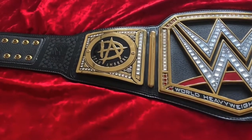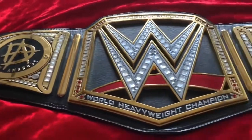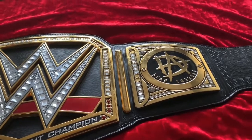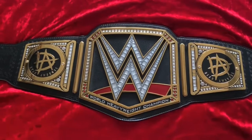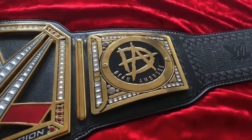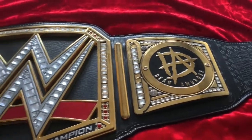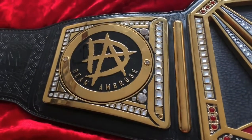Anyway, these side plates are very very cool. They're symmetrical — both exactly the same on either side. Normally when a side plate has curved letters, like Bailey's for example, they're only on one side and it looks very strange. But these work — the curved name of Dean Ambrose works very well on this championship.